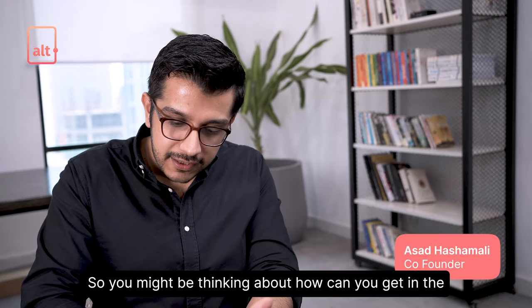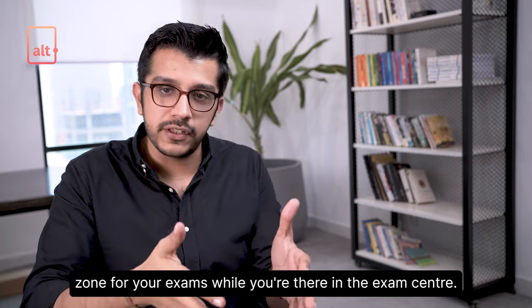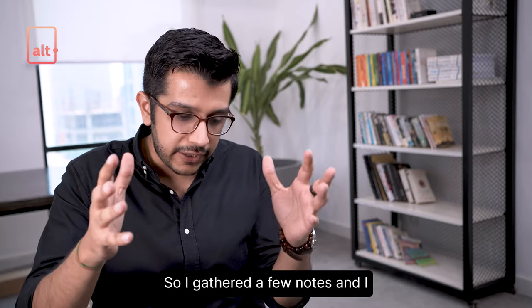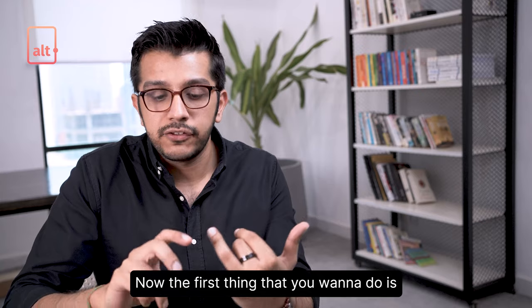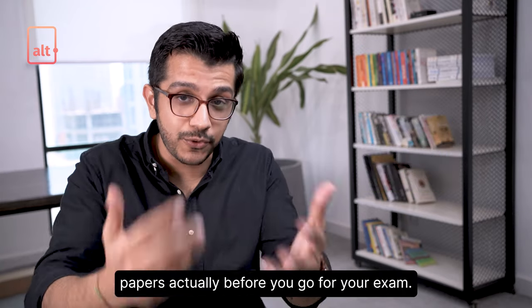Hi there. You might be thinking about how you can get in the zone for your exams while you're there in the exam center. So I gathered a few notes and I thought I'd share them. The first thing you want to do is make sure that you've attempted a lot of past papers before you go for your exam.